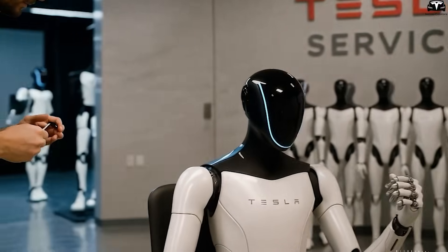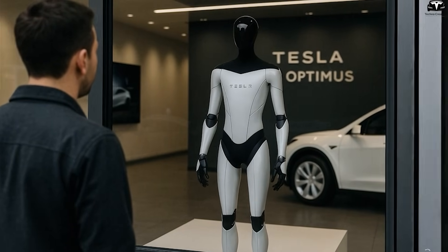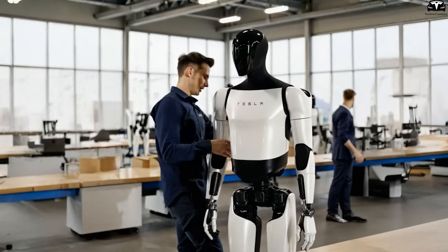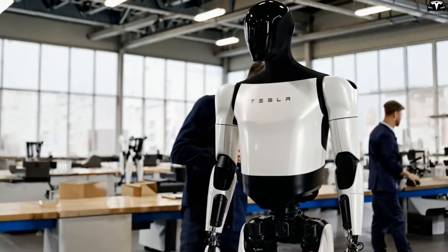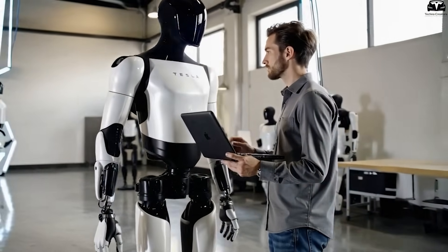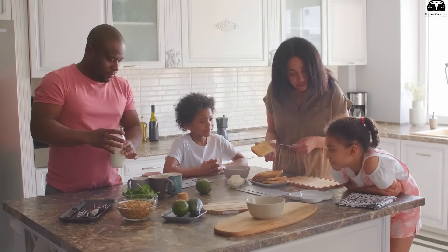TeslaBot must allow real-time control of its sensors. For example, homeowners should be able to instantly turn off the microphones or cameras with a physical button or voice command. Ideally, Tesla should offer transparency features like a recording indicator light or a privacy mode that disables all audio-visual capture — features that should not be buried in an app menu, but rather be easily accessible on the bot itself, fostering user confidence and empowering households to define their own privacy boundaries.